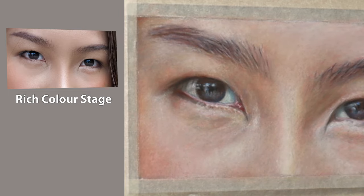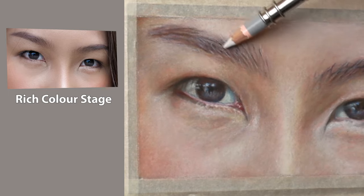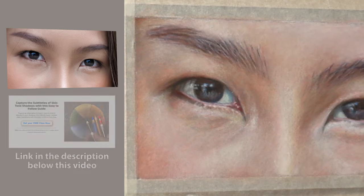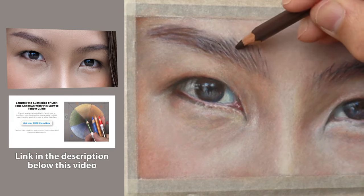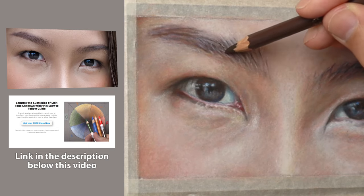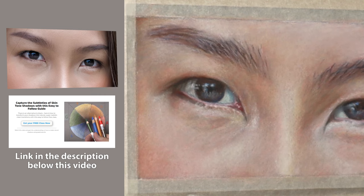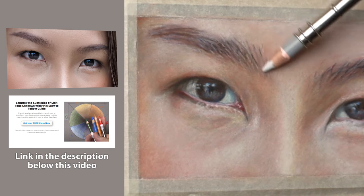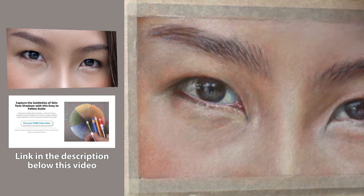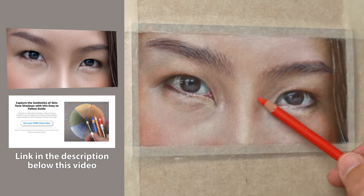If you're interested in my colour theory, I have a free class based on a colour wheel for the skin tone — and it applies to anything, even landscapes or wildlife. The link is in the description below so please check that out after the video.